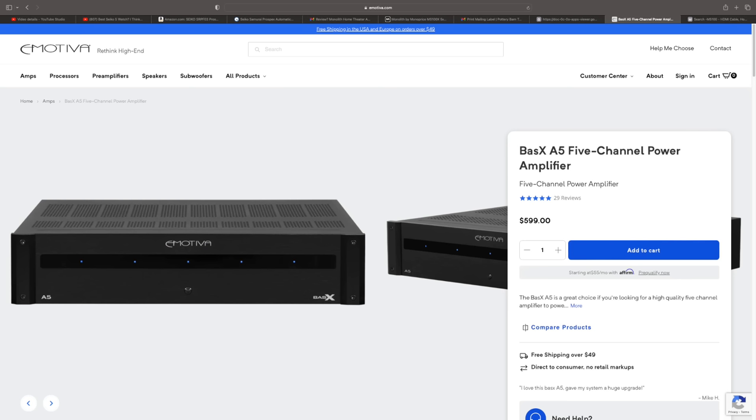Let's talk about how it sounds. I compared this to the XPA Gen 3 amplifier from Emotiva — that's a lot more expensive; even the two-channel version comes in at $1,200. The perfect comparison would be the Emotiva BasX A5 five-channel, but I don't have one. The XLR inputs here are not truly balanced — one of the signal pins is not connected to the amplifier, so you're not getting four volts from a balanced preamp. They go out of their way to tell you it's an unbalanced XLR.